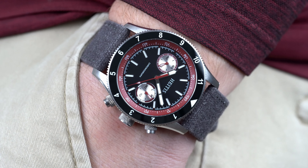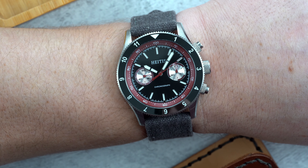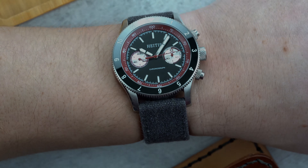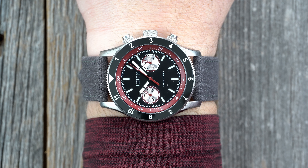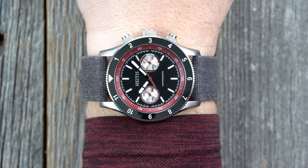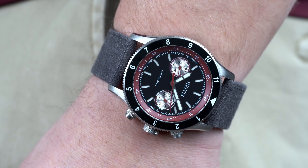The lugs have a sharp turndown that remains elegant enough to give the case some shape without compromising wearability. The 14mm thickness jumped out at me as being a touch thick, but I didn't find that it stuck out too much on my 6¾-inch wrist. The lug tips fall just below the case back, so the thickness is mitigated.